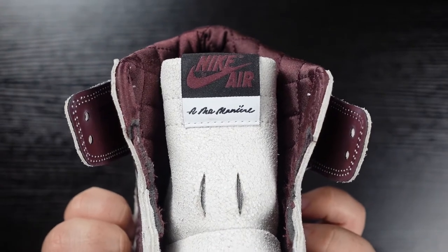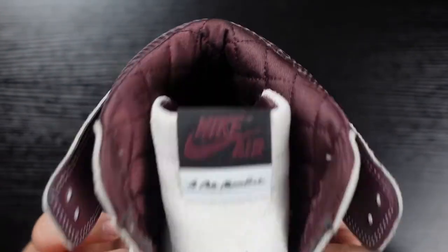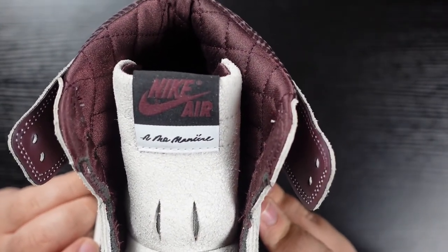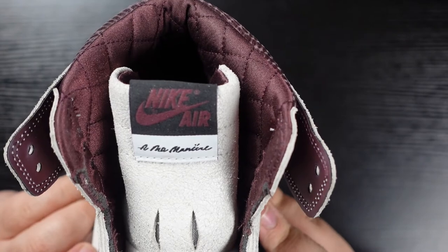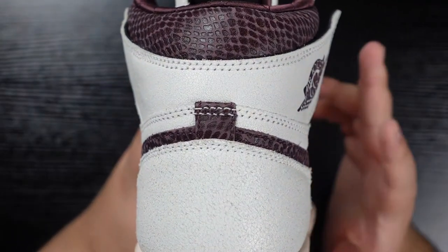The tongue tags have black-and-white A Ma Maniére branding on the bottom, with a burgundy-on-black Nike Air logo above. The fidelity is very good, but the top right registered trademark logo next to the 'e' in Nike does have a flat bottom, so I would maybe not take that into consideration for legit checking.